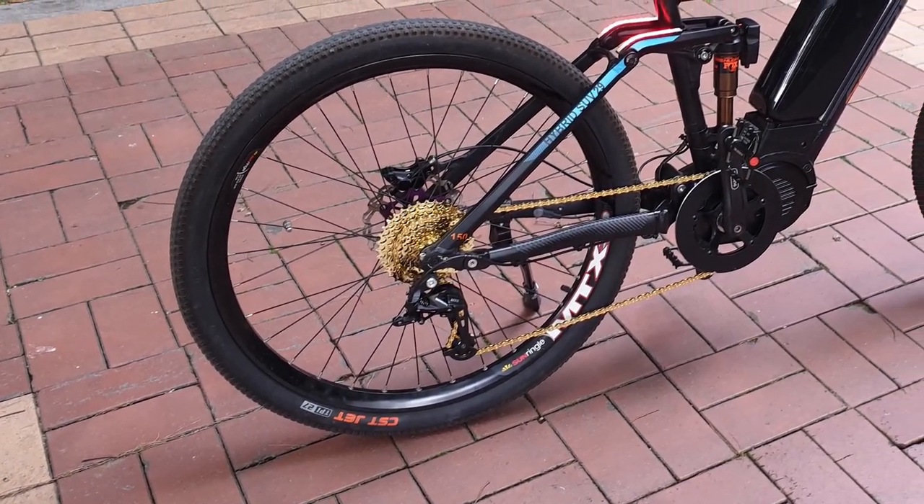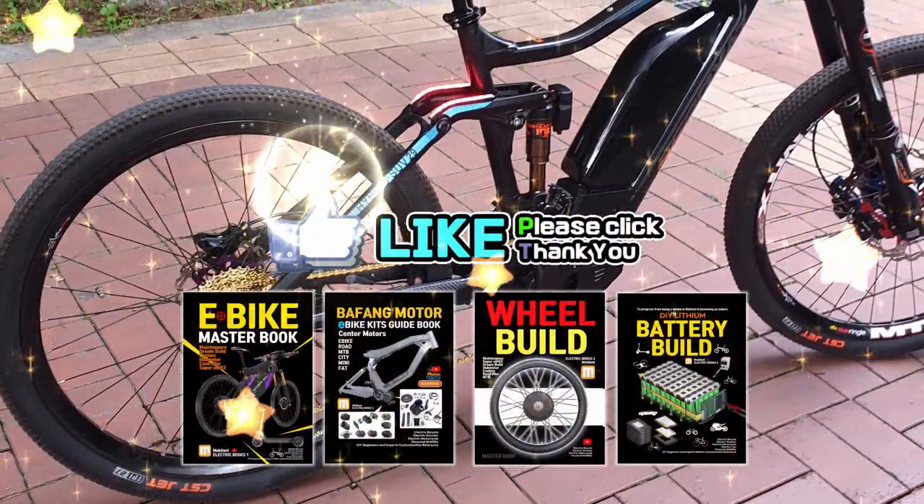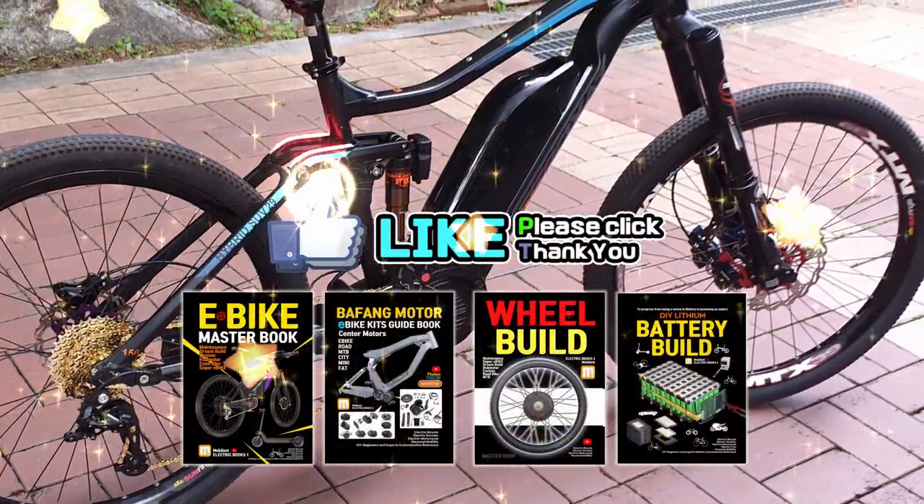Clicking the like and subscribe buttons greatly helps in producing videos. This was Dr. Rode from the Electric Bike Books. Thank you for watching.